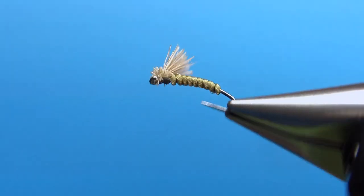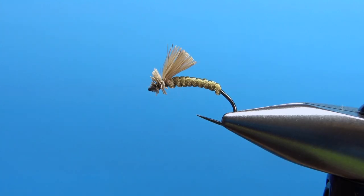Truly about a two-minute fly. The only thing easier I can think of than this is probably a zebra midge. So there you go folks — thanks for watching and we'll see you next time.